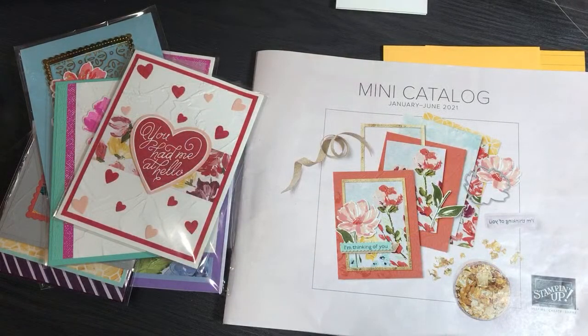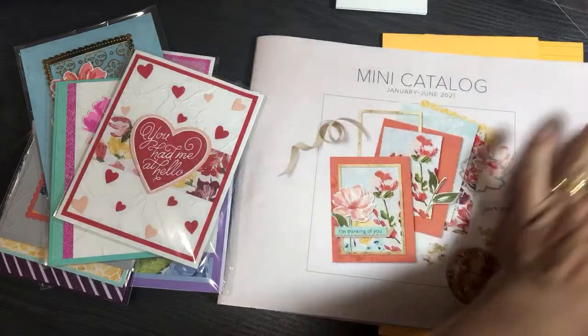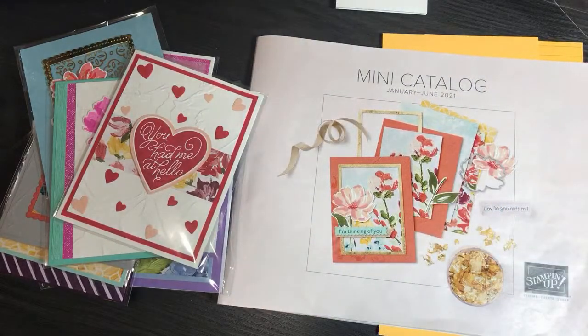In that video I showed some happy mail and some 3D items, and I said I'd put some storage items in to show you in better detail. I have those storage items ready and I also have some other cards I made. I want to talk about some other specials going on at Stampin' Up, so without further ado let's get started.